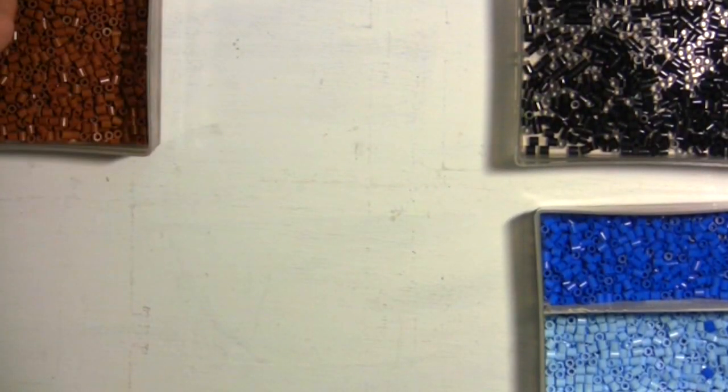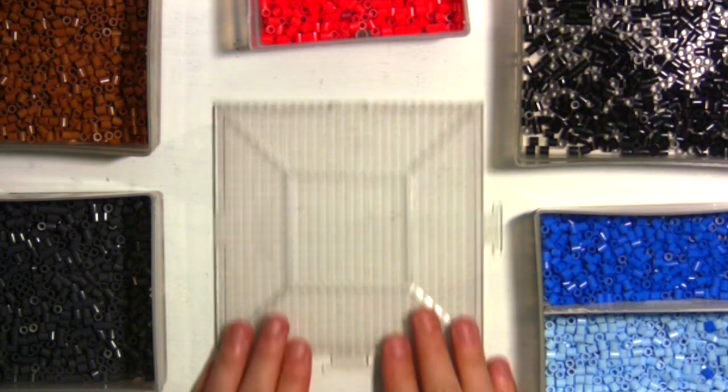In my studio, I'll make sure to have all the perler beads I'll need that day. Then, start to arrange them on a pegboard.